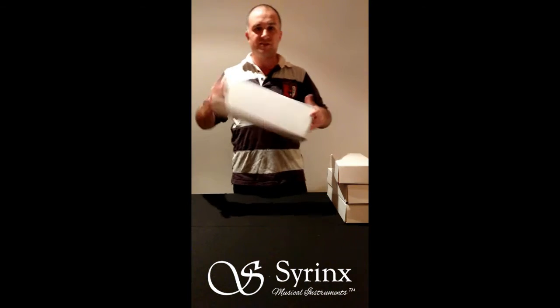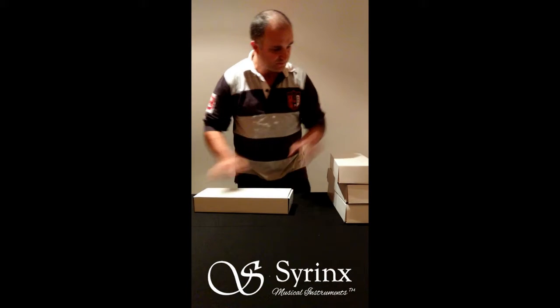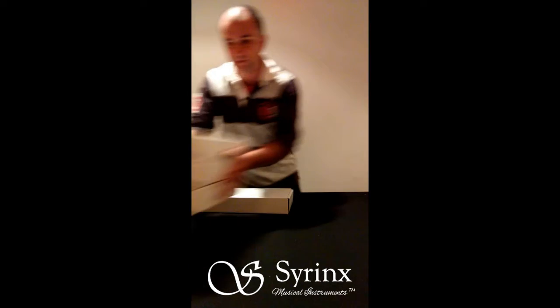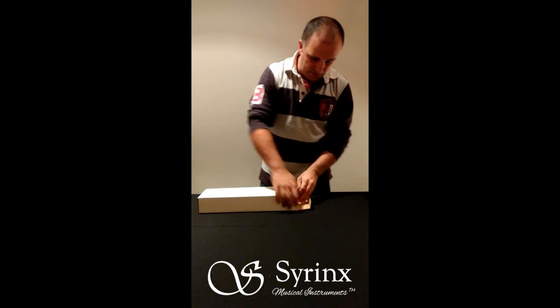As you can see, the flutes are shipped in absolutely brilliant cardboard boxes — doesn't take up a whole lot of space. I'm just picking a random one and you can take a look and see what's inside.